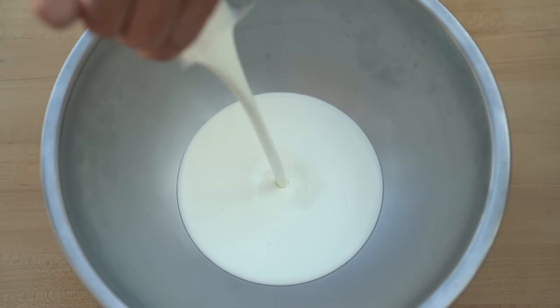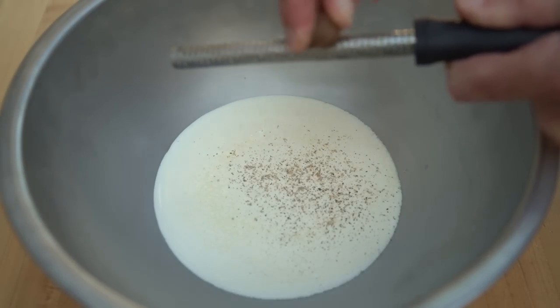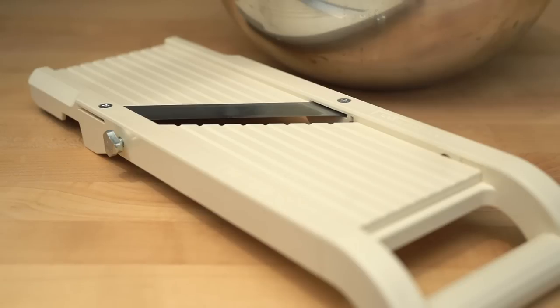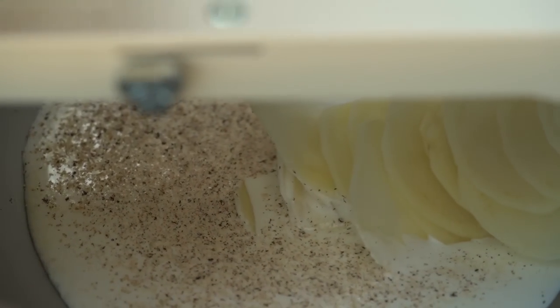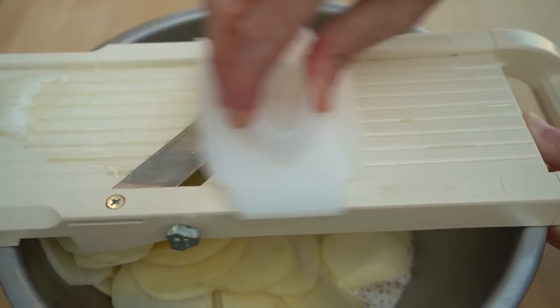I'll add the cream to a bowl with a pinch of salt and some gratings of nutmeg. I want to cut the potatoes into thin slices, and the best way to do that is with a mandolin. I find it best to hold the potato first, keeping my fingers as far away from the blade as possible, and then finish by using the safety guard.